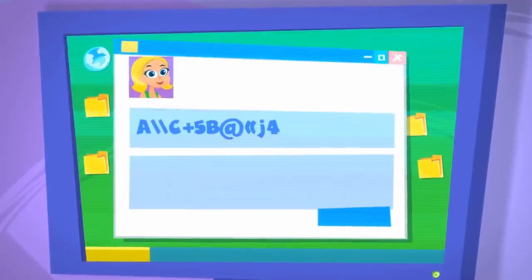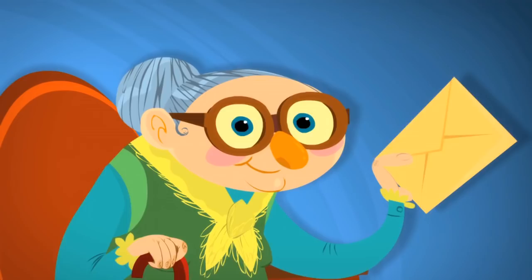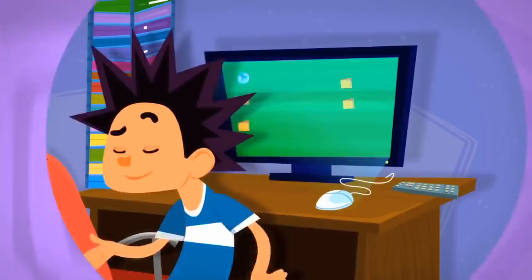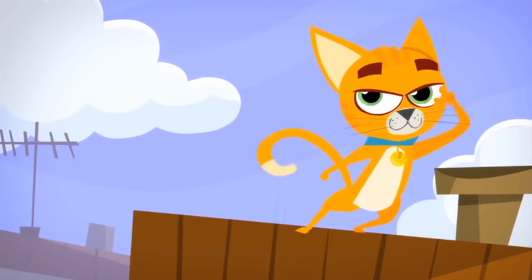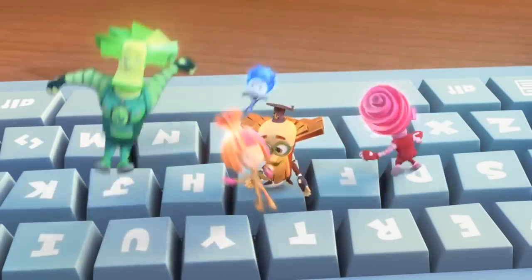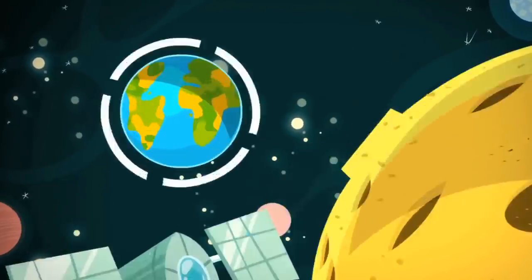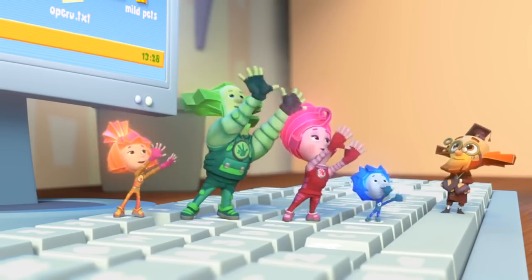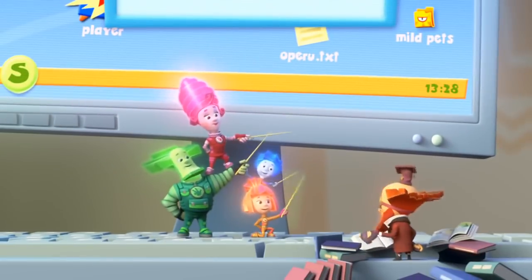You send a letter to me, I send a letter to you. You send a letter to me, it's just so easy to do. We're writing letters now through the Internet. Who, what, where, and how? The answer's simple to get — every fact you need is on the Internet!